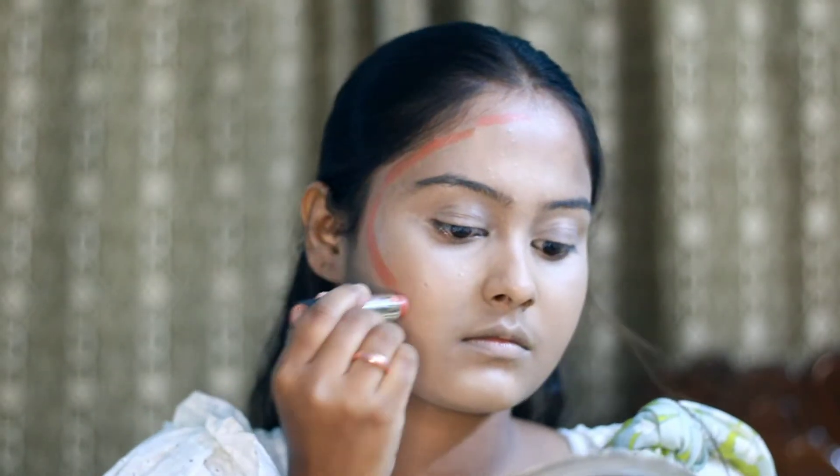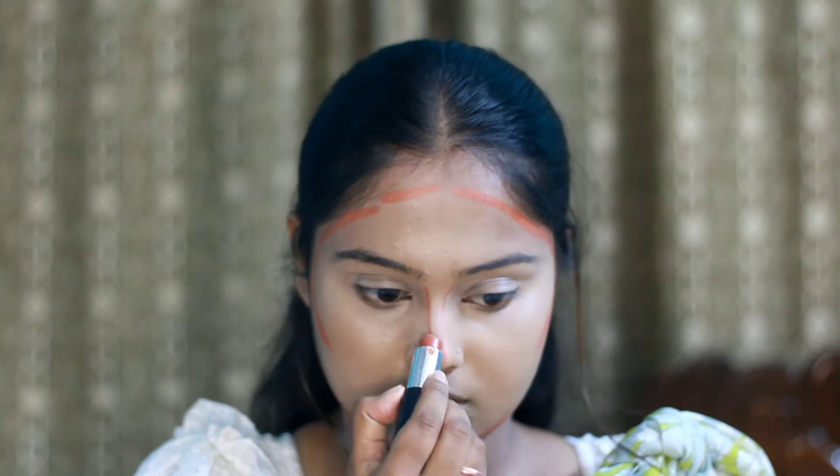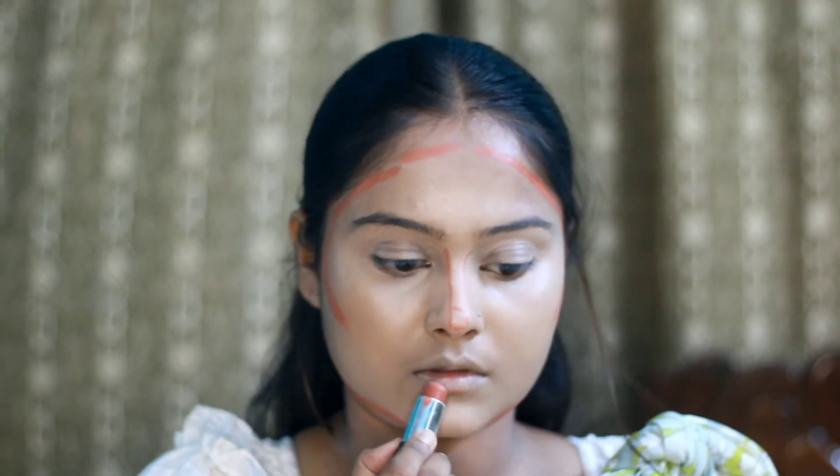I used a NYBEAR foundation stick in shade light brown. I applied this cream product like this.